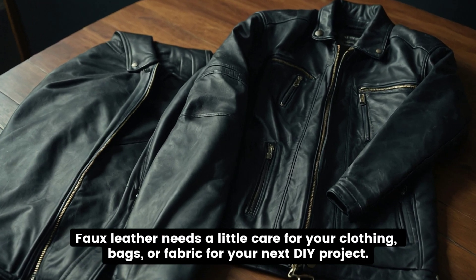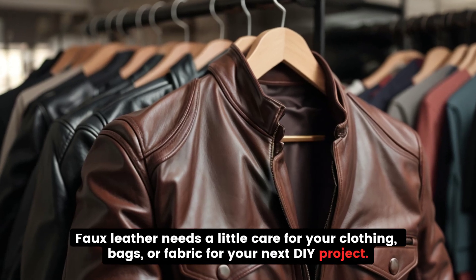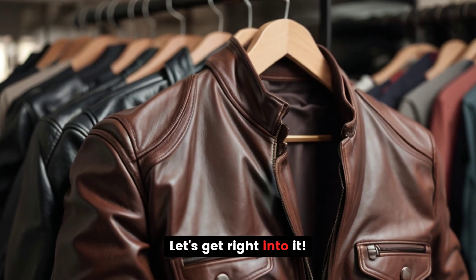Faux leather needs a little care whether it's for your clothing, bags, or fabric for your next DIY project. Let's get right into it!